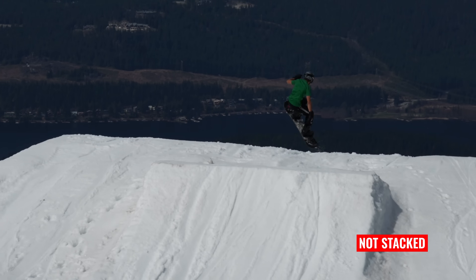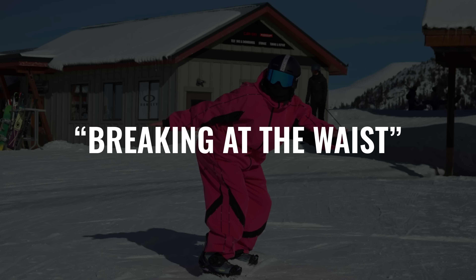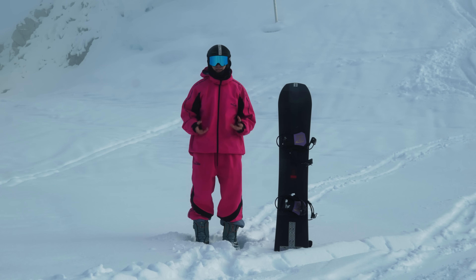Whenever you lose the stacked position, be it too much edge pressure or bending forward — we call this breaking at the waist — breaking at the waist is the number one thing you need to avoid on any jump.